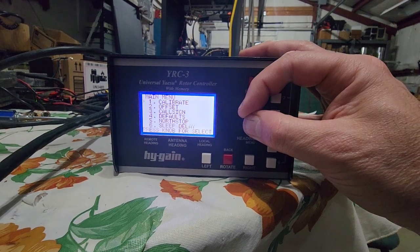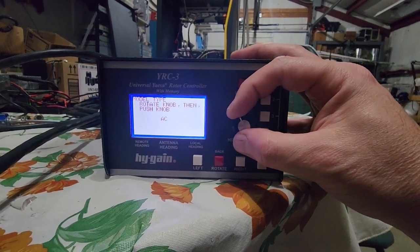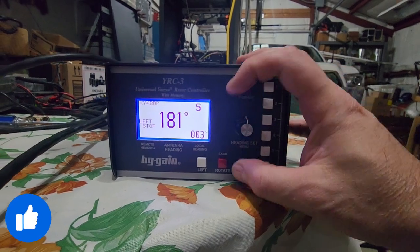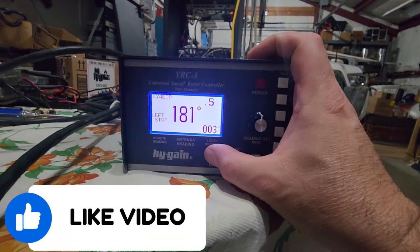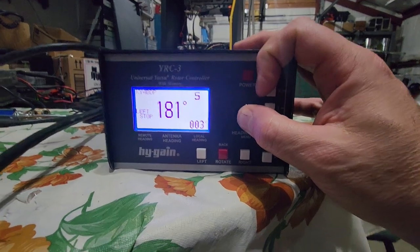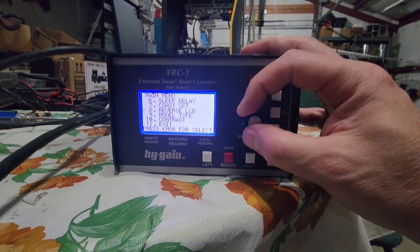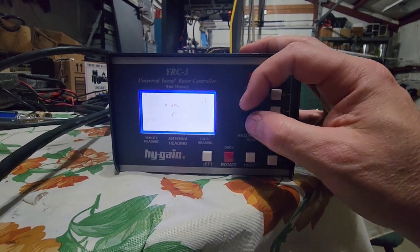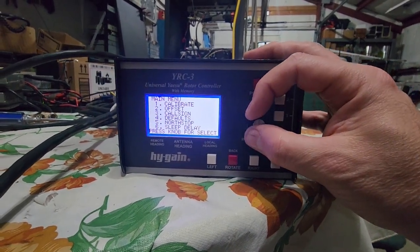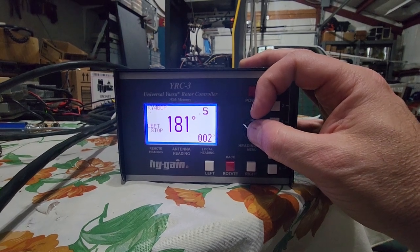We go into menu item number 9, which is where you change the controller to work with either an AC rotor or a DC rotor. The two G800 rotors we're getting working for the tower are DC, but this controller comes out of the box set up for AC. To change it, hold the button down for five seconds to get into the menu, scroll down to number 9 — model type — press the button, turn the knob to change to DC, then press the knob to exit. Now it is set up for DC.